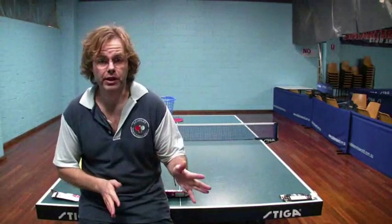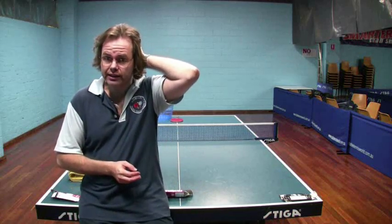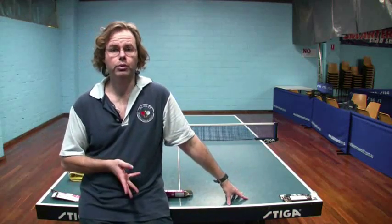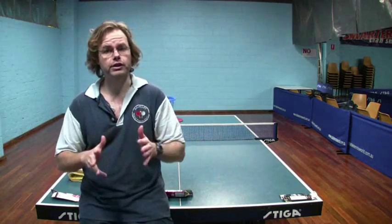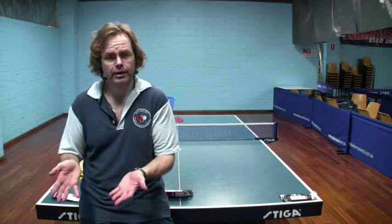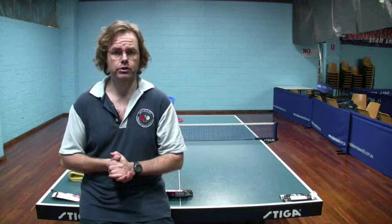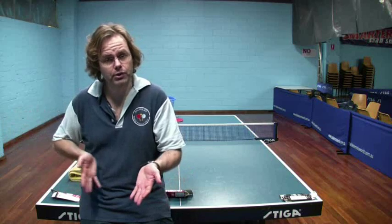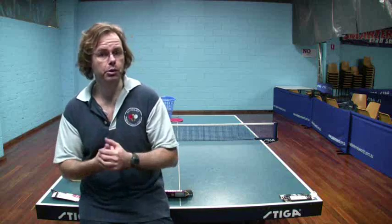One more thing I nearly forgot to mention: this technique is also quite a good way to compare the strength of your individual serves against each other. So if you're doing a normal forehand pendulum backspin/sidespin serve and consistently getting 10 points, but then you go to the sidespin-only or sidespin-topspin version and can only get 3 points consistently, you know you've got a bit of work to do on that serve.